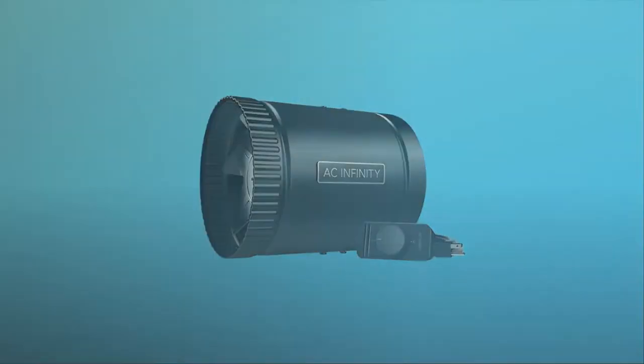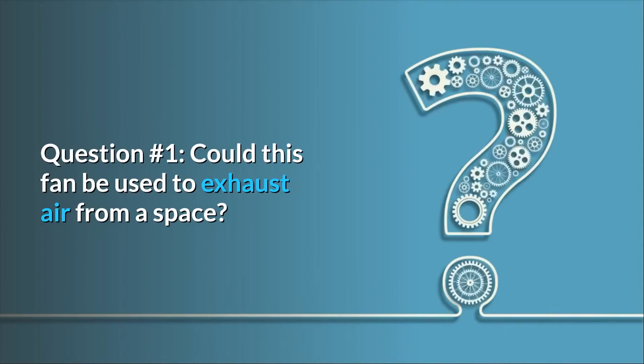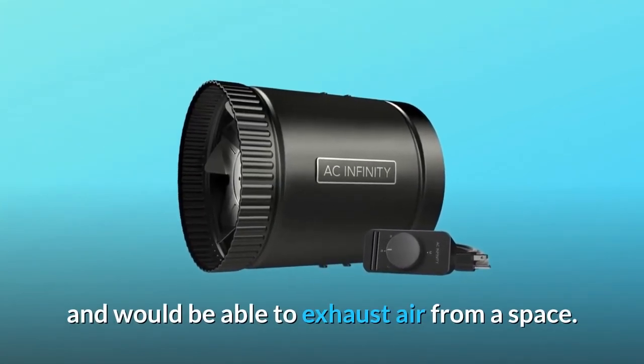And so much more. Some common questions. Question number 1: Could this fan be used to exhaust air from a space? Answer: Yes, the Araxial S6 is designed to exchange the air and would be able to exhaust air from a space.